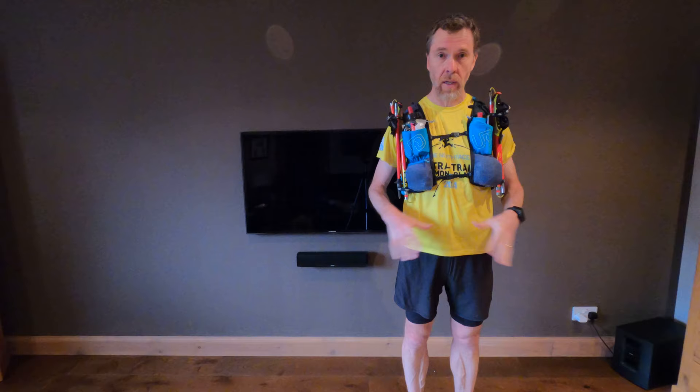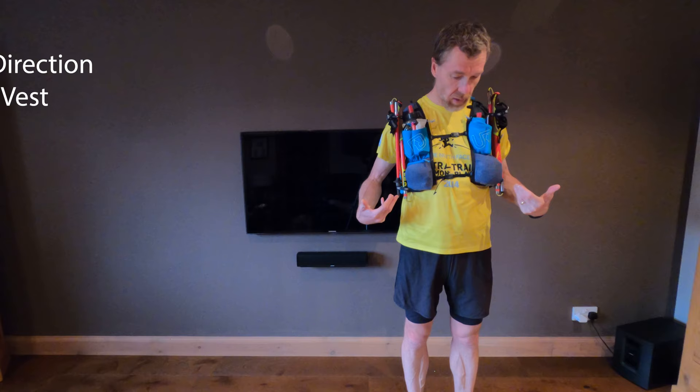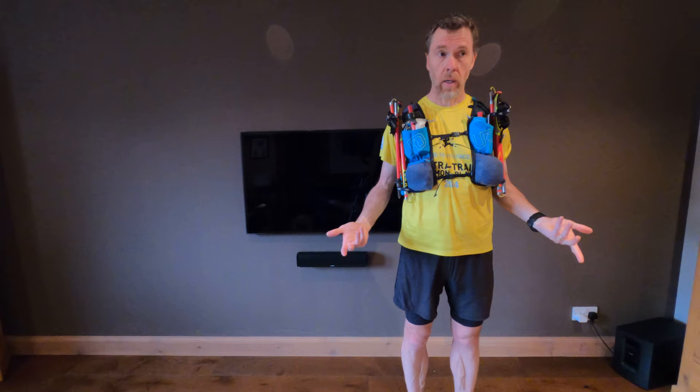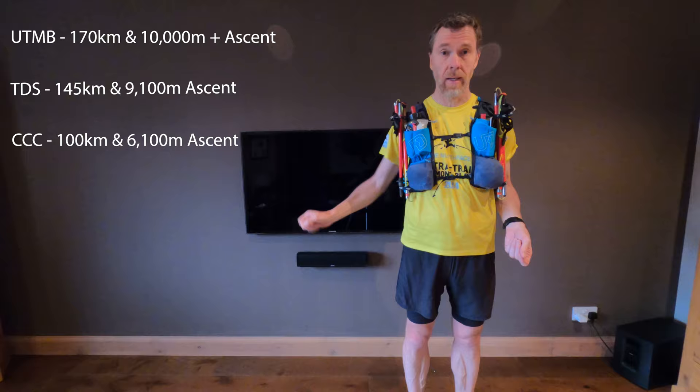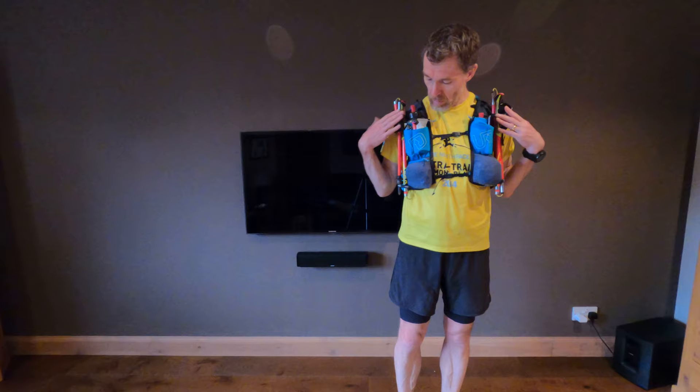There are various different race packs out there. Today I'm wearing an Ultimate Direction mountain vest, and this is the kind of gear you're going to need for when you go running a UTMB race. There are various different races and I'll list them down the side here.